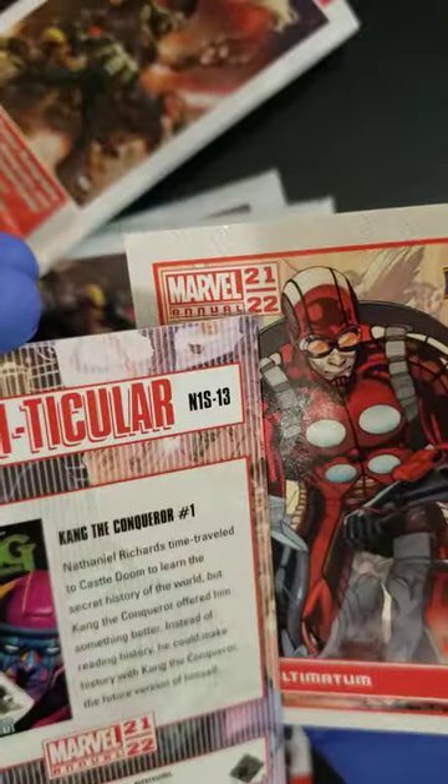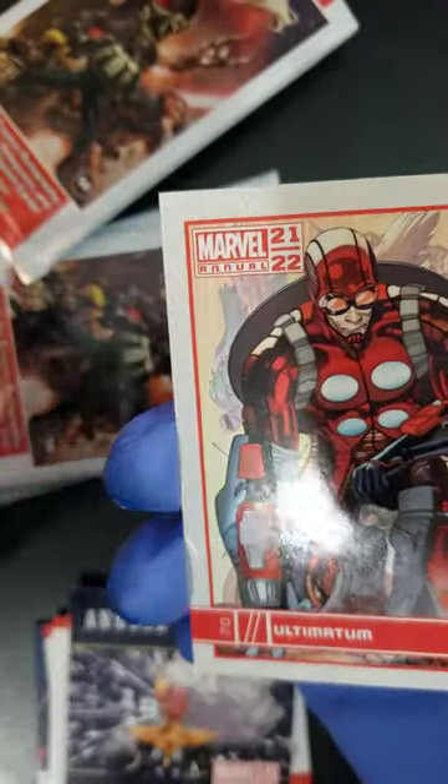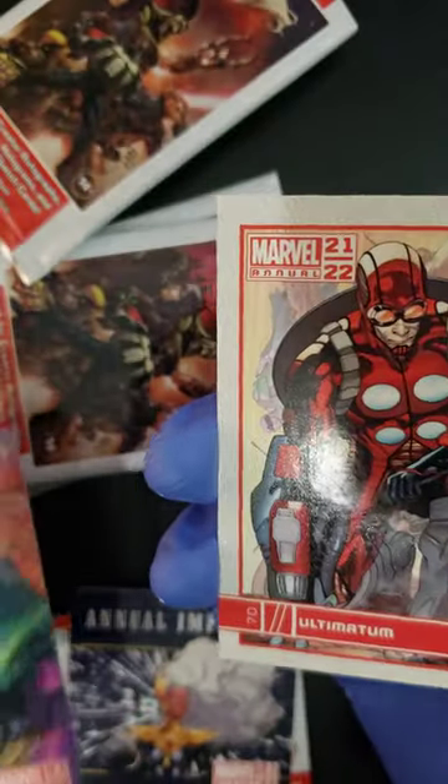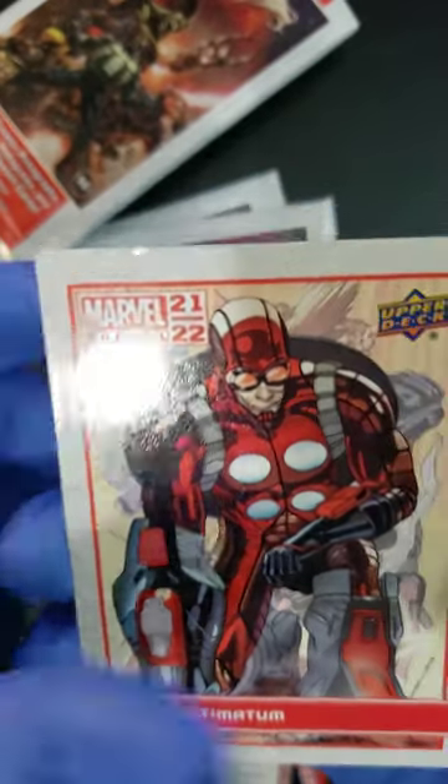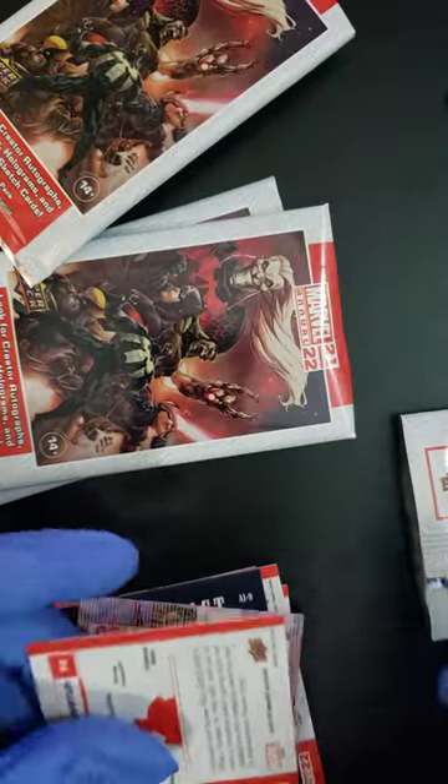Now, are these numbered? These are not numbered, but we got a Splash card, folks — it's the first Splash card. Let's see it moving around there. And we are finishing with an Ultimatum. That's pack number two, folks.